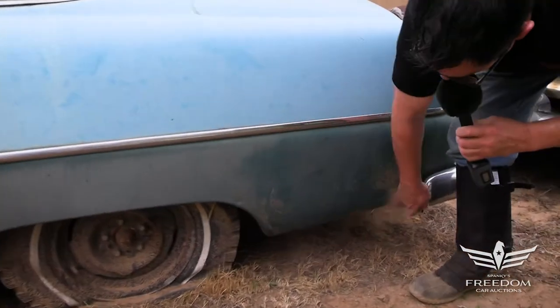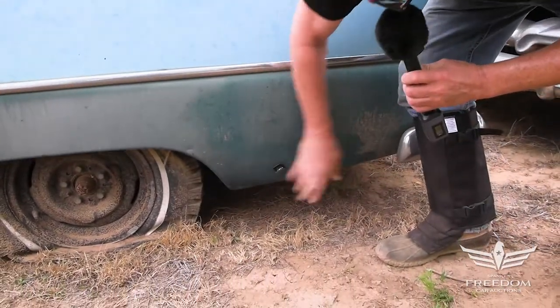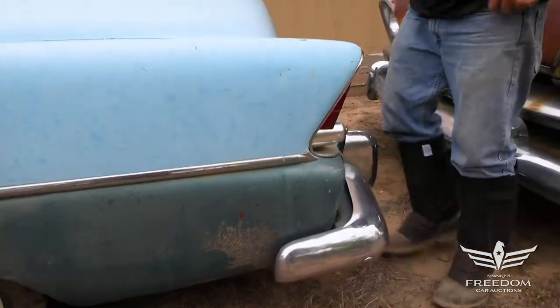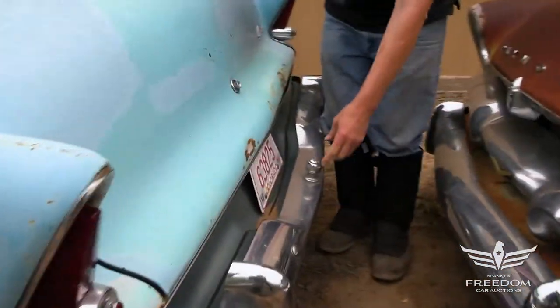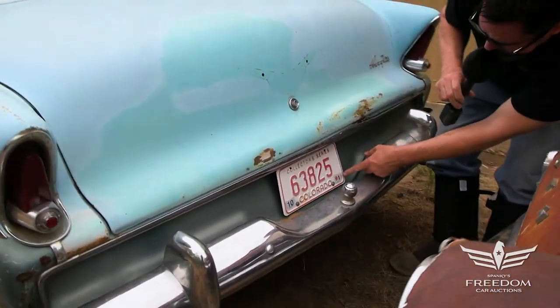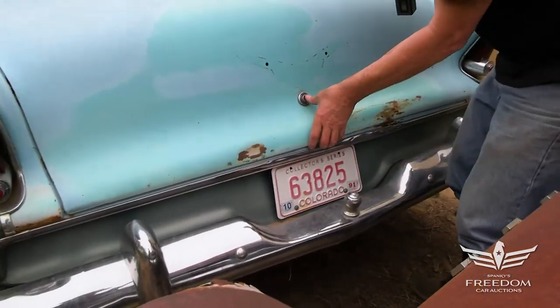At the rear of the wheel openings — nice, solid Texas metal here. The rear bumper is looking good, no dents. There's a ball for some towing. Colorado license plate, last 1991 registration, apparently.